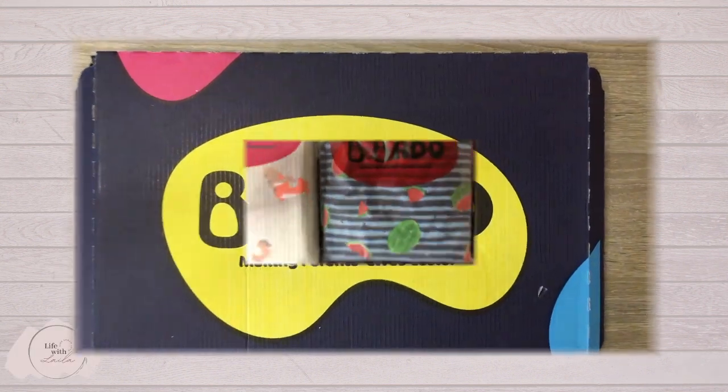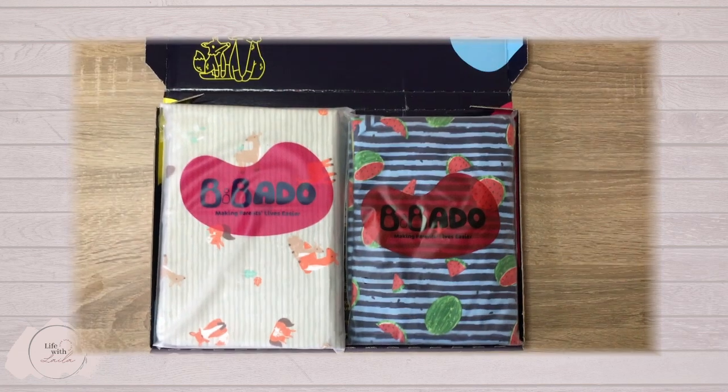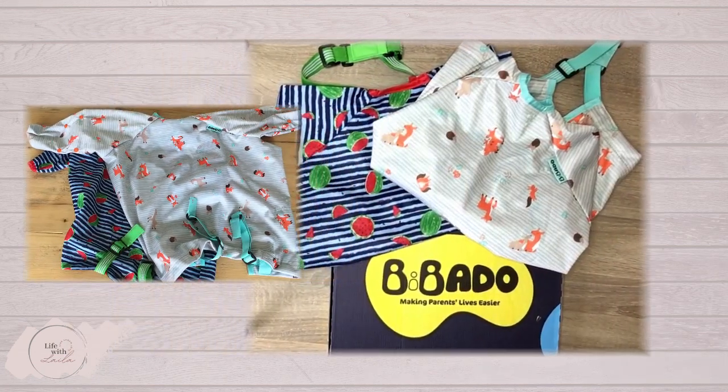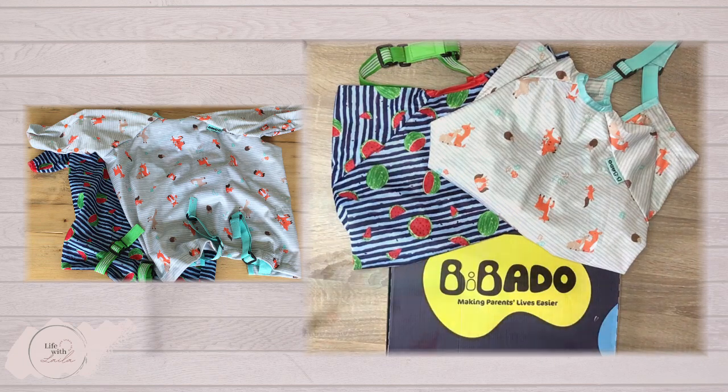The Barbada coverall bib is the ultimate weaning mess lifesaver. These award-winning bibs come in a range of colourful designs — these two are ocean blue and woodland friends.